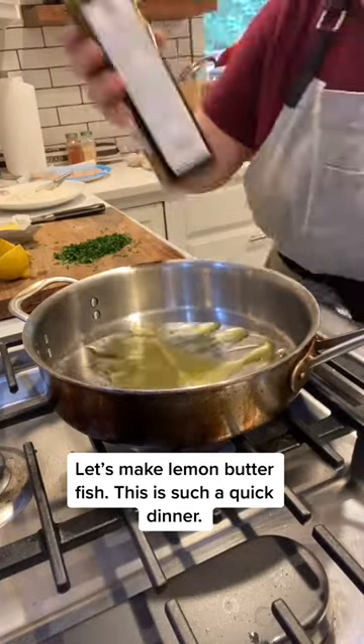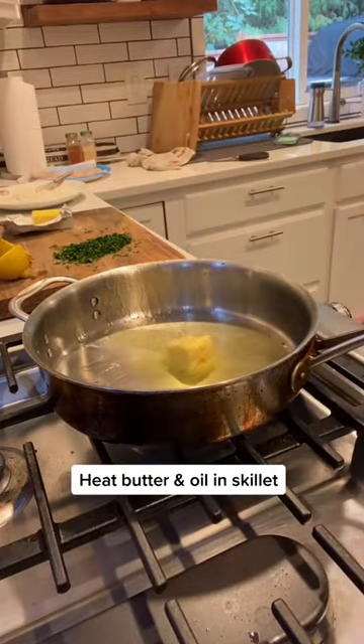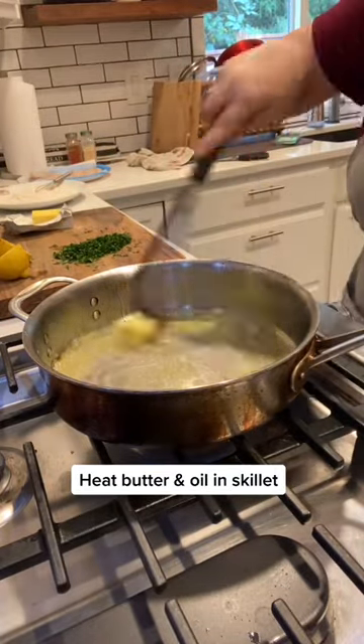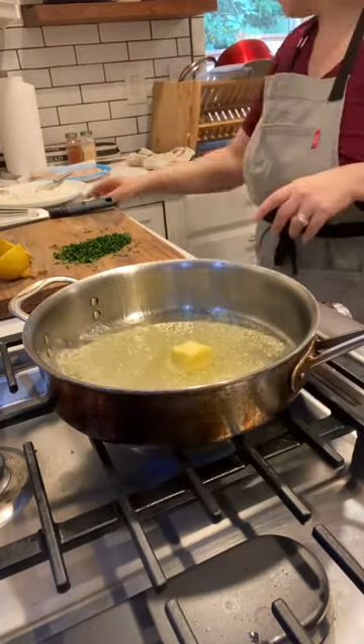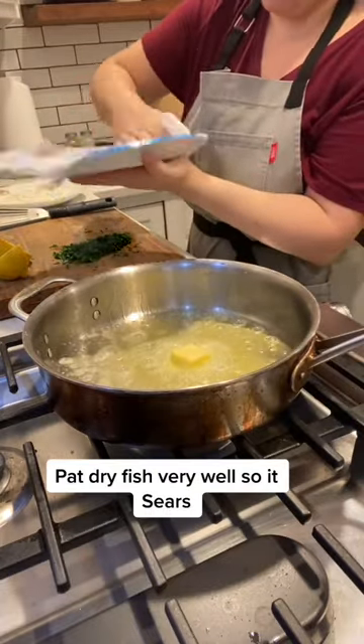Let's make lemon butter fish. This is such a quick dinner. Heat butter and oil in a skillet. Pat dry the fish very well so it sears.